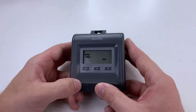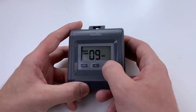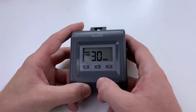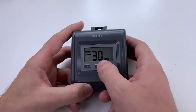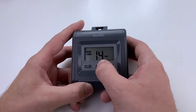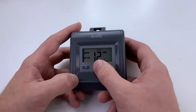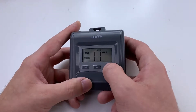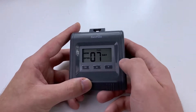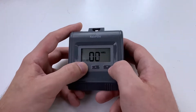Now you are setting how long you would like the water to be running — you can go from 10 seconds to 30 minutes. We will set it for 15 seconds. Click OK. How often? You can go from every hour to every seven days. We will set it to two hours. Click OK.